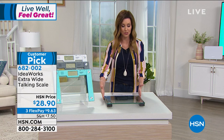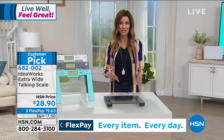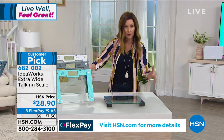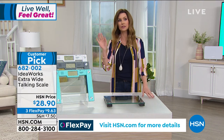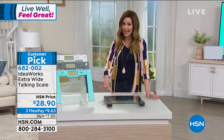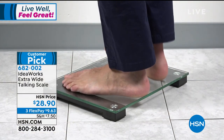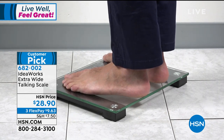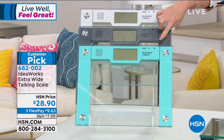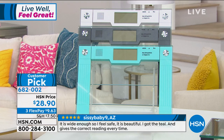It's a talking scale, extra wide, and weighs up to 550 pounds. Whether you need to lose a lot of weight or want the gratification of knowing your efforts are paying off, this will talk to you in a nice voice — so you don't have to lean over and look down or worry about your balance. It tells you your weight, no worrying about low light or reading a digital display, although it does have a great digital display. It measures in kilograms or pounds. It's genuine tempered glass with great colors — teal, gray, and white — $28.90, and $9.63 per month.